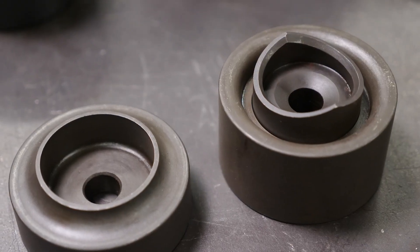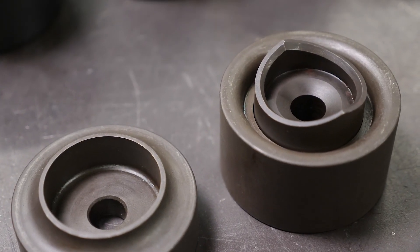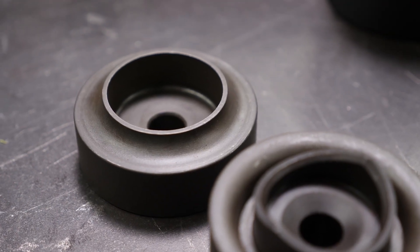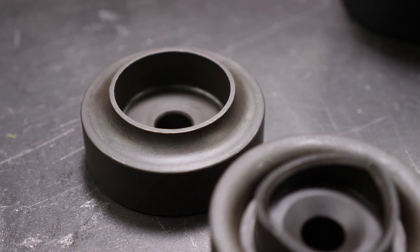With our first demonstration complete, we'll now look at the alternative to the dimple die — the punch and flare tool — which will cut the inside diameter of the hole and perform the flare in one process, ensuring an accurate and repeatable finish every time. These tools are still not entirely drill free, as we still need to start by drilling a hole for the centre bolt to locate through.